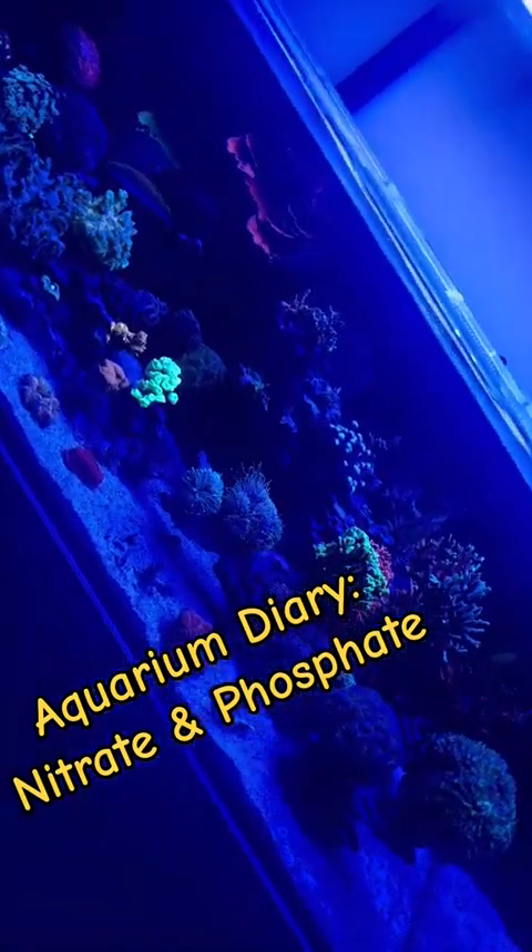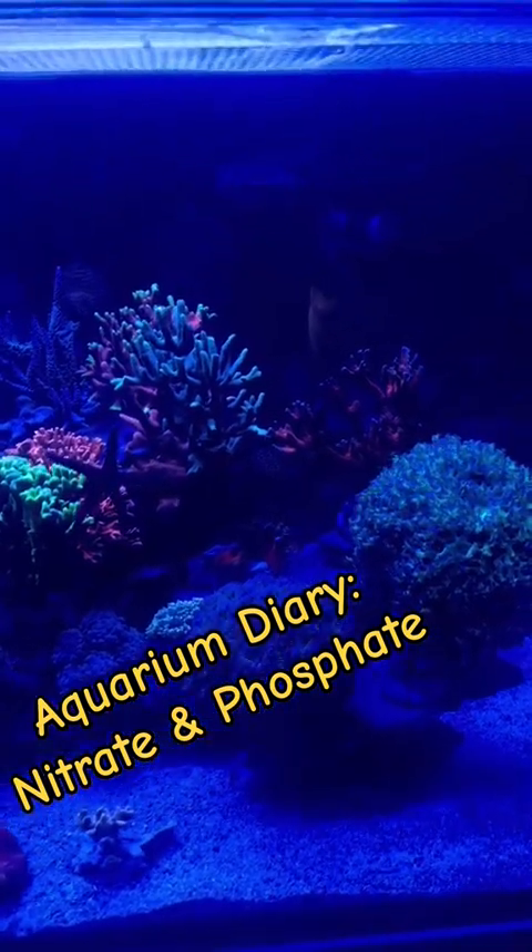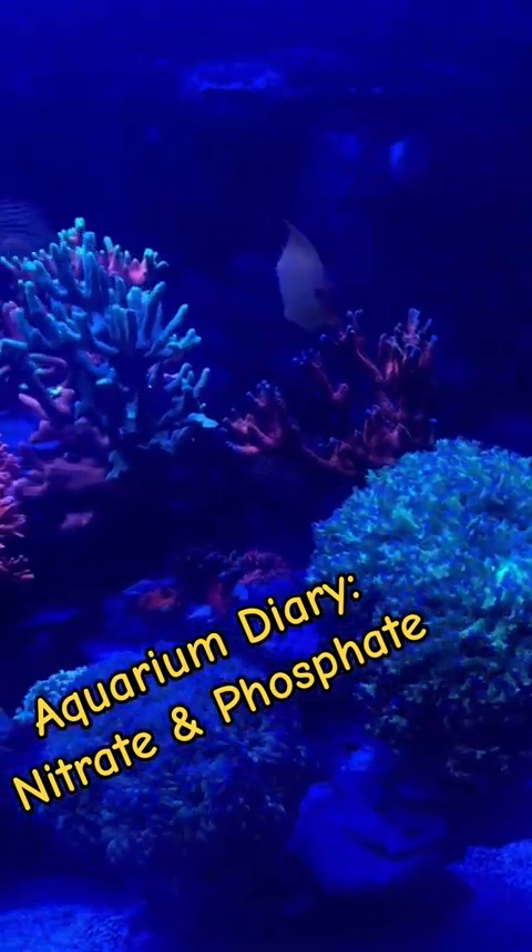Hey all, Bob here, aka Mr. E-Safe, with another Aquarium Diary Update. Today I want to talk about nitrate and phosphate in my aquarium.